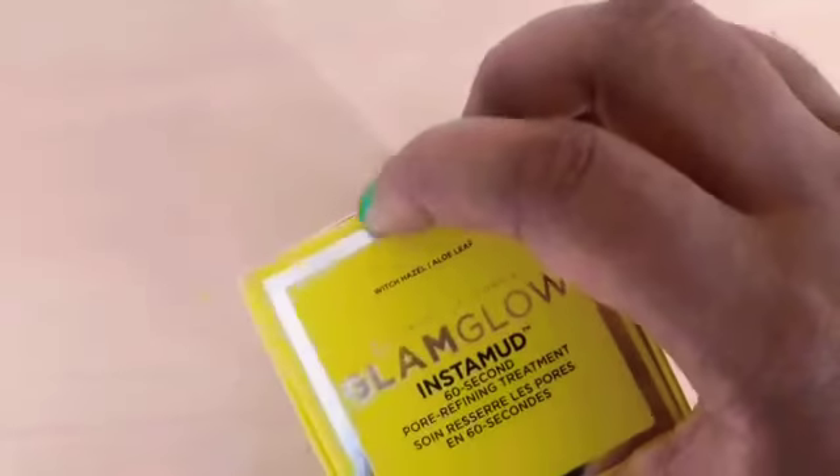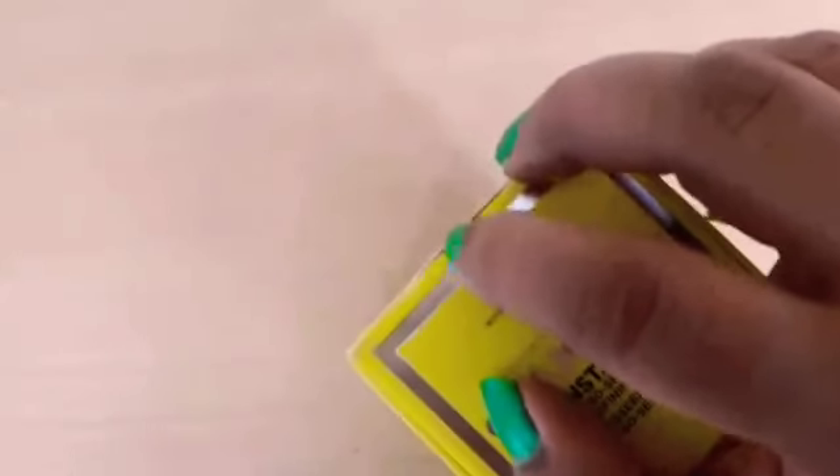So this is how the box looks and we have to open it from here. Inside we have a leaflet and the actual product.